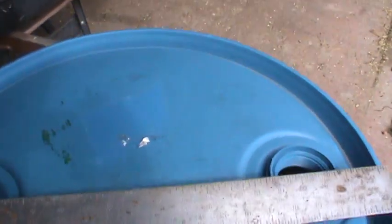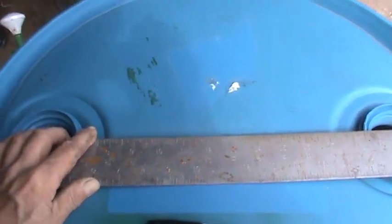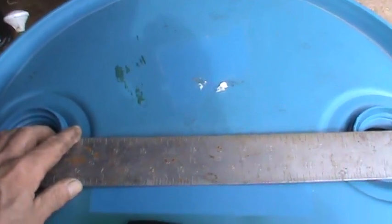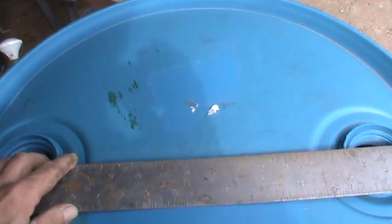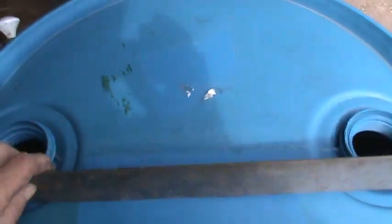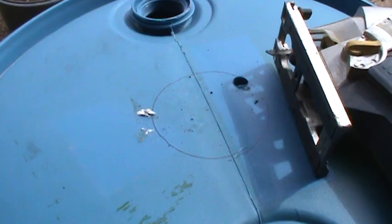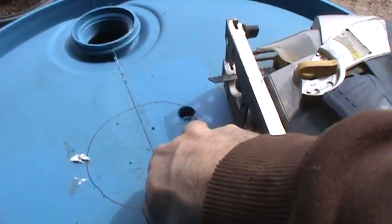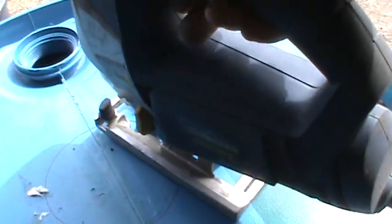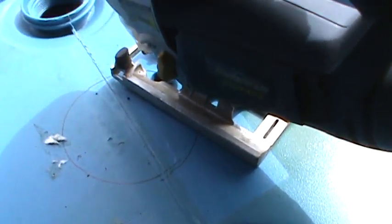So the first thing you want to do is mark out the center and then make a hole that is slightly smaller than the basket that's going in. I'll get that all done — drill a hole to start, then use a jigsaw. I marked the circle, drilled a pilot hole with a three-quarter spade bit, and I'm going to cut on the outside of that line and we'll see how it fits.